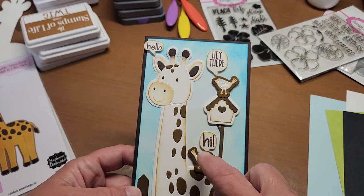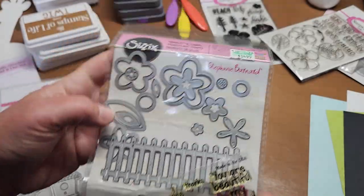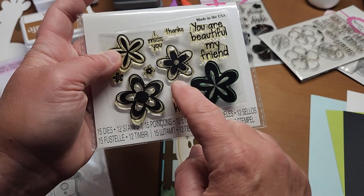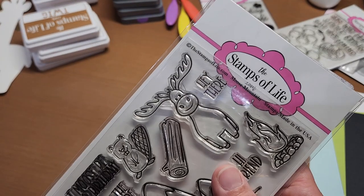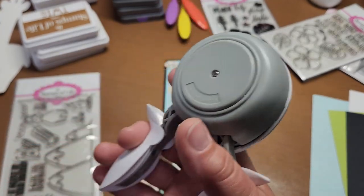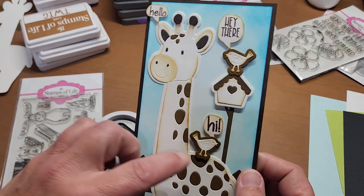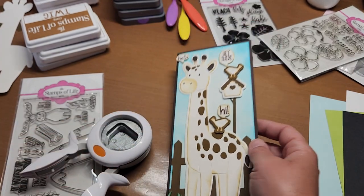I cut those all out in coordinating colors, edged them in twig. Between a few stamp sets — this is a Sizzix Stephanie Bernard stamp set, like framelits with stamps, called Flowers and Fence stamp and die set. It had a 'hi' and a 'hello,' and the 'hey there' came out of the Moose Mountain class set. I used a Fiskars little speaking label punch, stamped them in chocolate brown, then punched them and hand-trimmed around the words so each little birdie and the giraffe look like they're saying something.